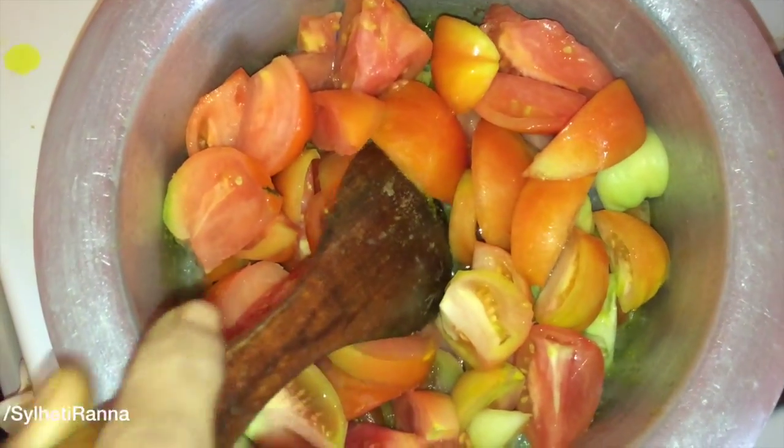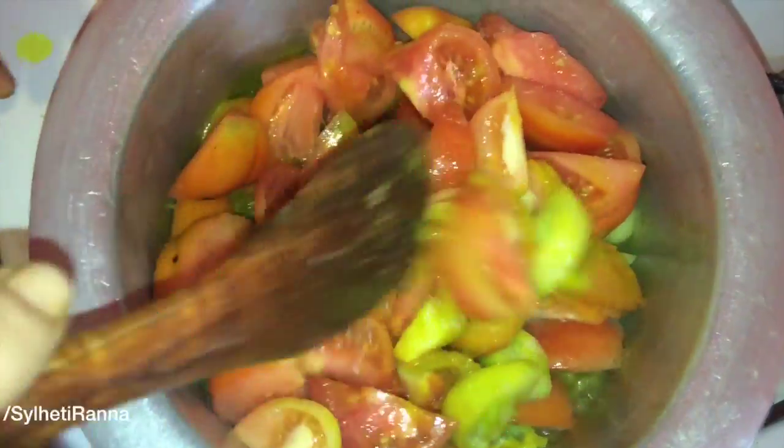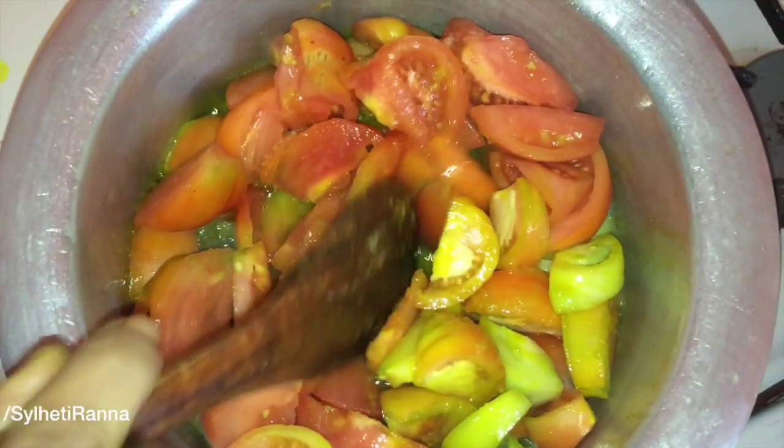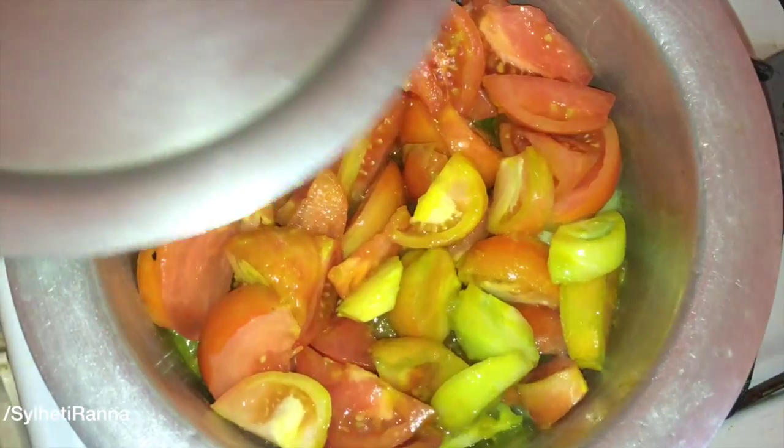Now we add 2 vegetables. Then now we add the fried chicken. Then add the tomatoes and dried carrots. Then, add the tomatoes and the tomatoes.